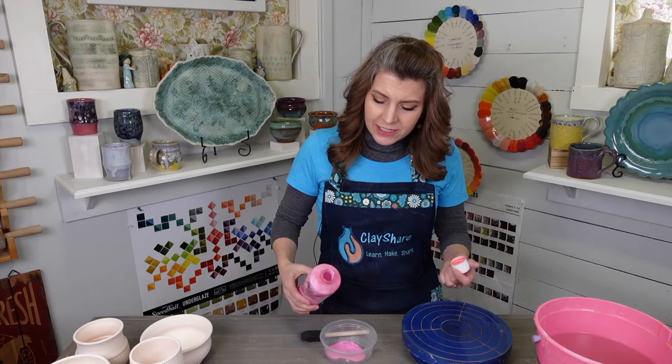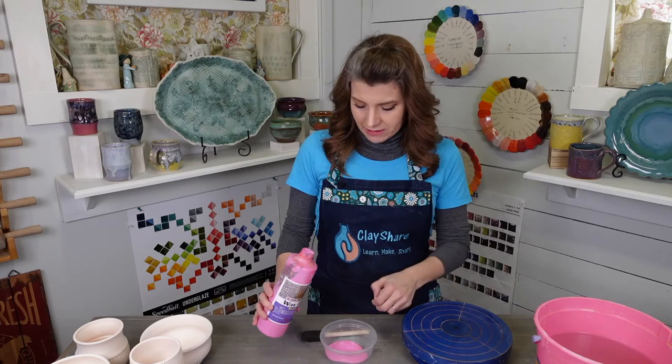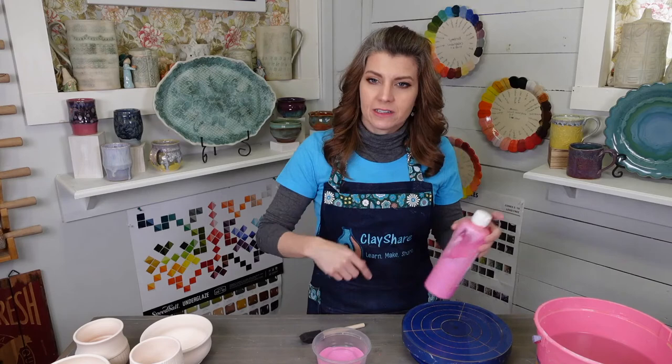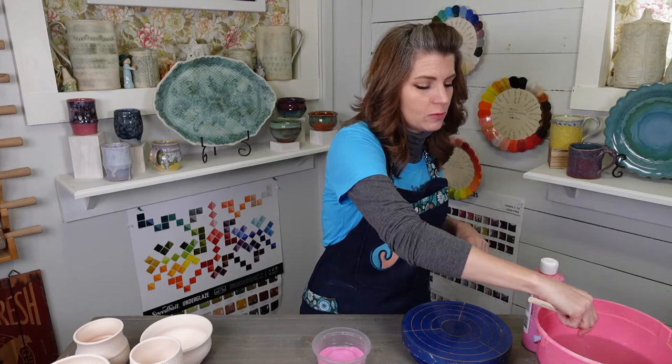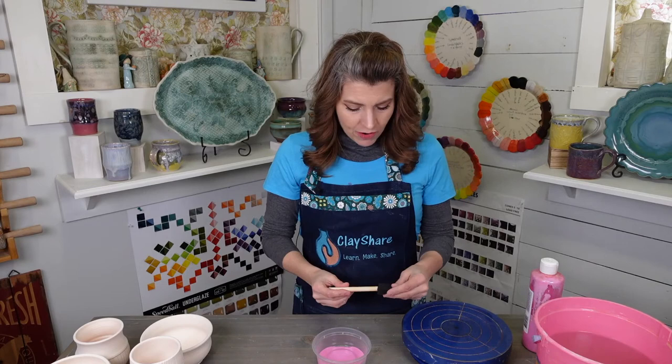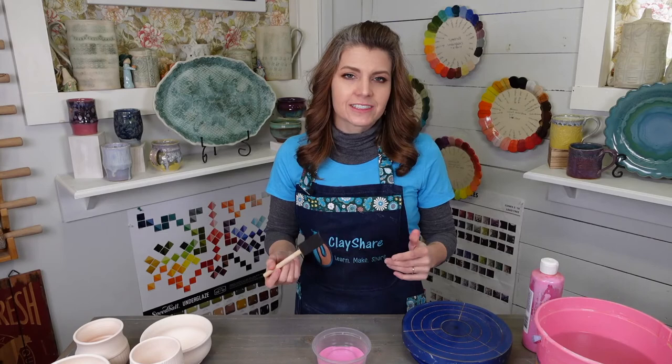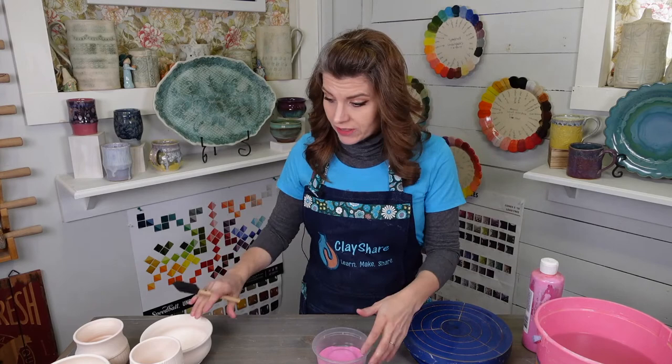I pour the wax out into a little dish, and then when I'm done, I pour what's left back into the bottle. I'm going to get my craft foam brush wet. These craft foam brushes, if you rinse them out after you use them, they'll last for many, many waxing sessions — you don't have to throw them away. They last as long as a regular brush would for me. I get mine from Sheffield Pottery, or I think the Ceramic Shop sells it.